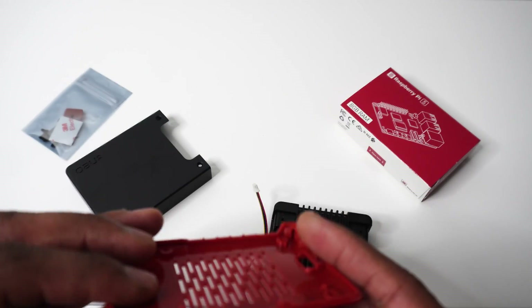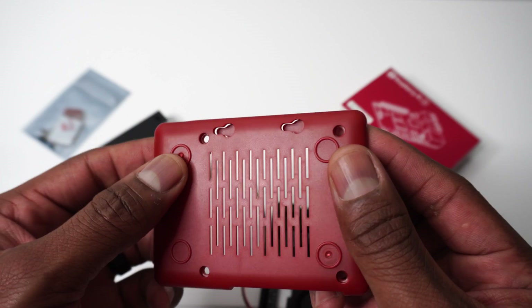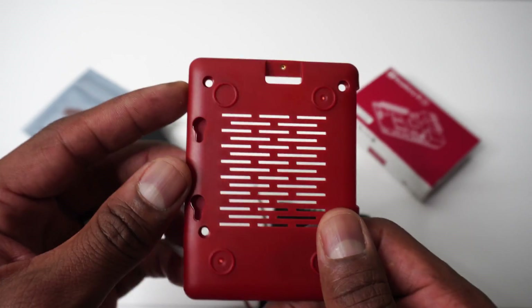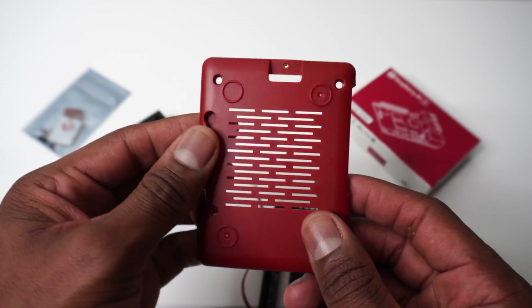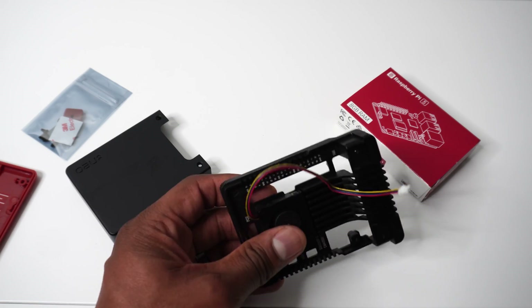Around the back there's a power button. The SD card slot is interesting because there's an optional cover. SD cards falling out of Raspberry Pis has never been an issue, but I appreciate the extra layer of protection, especially if you're moving around with your Raspberry Pi 5. At the bottom, more air vents, cutouts for the included rubber feet, and mounting screw points.